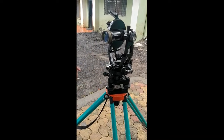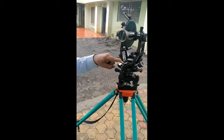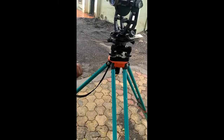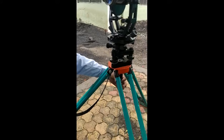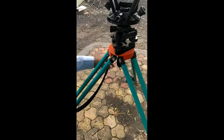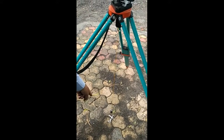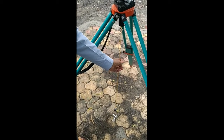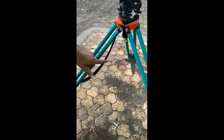The third temporary adjustment is centering. Centering can be done in two ways: first by the optical plummet, and second by the plumb bob. Using the plumb bob, a plumb bob is suspended at the center of the tripod stand. Since this is a hard surface, we have marked the station center with the help of chalk.